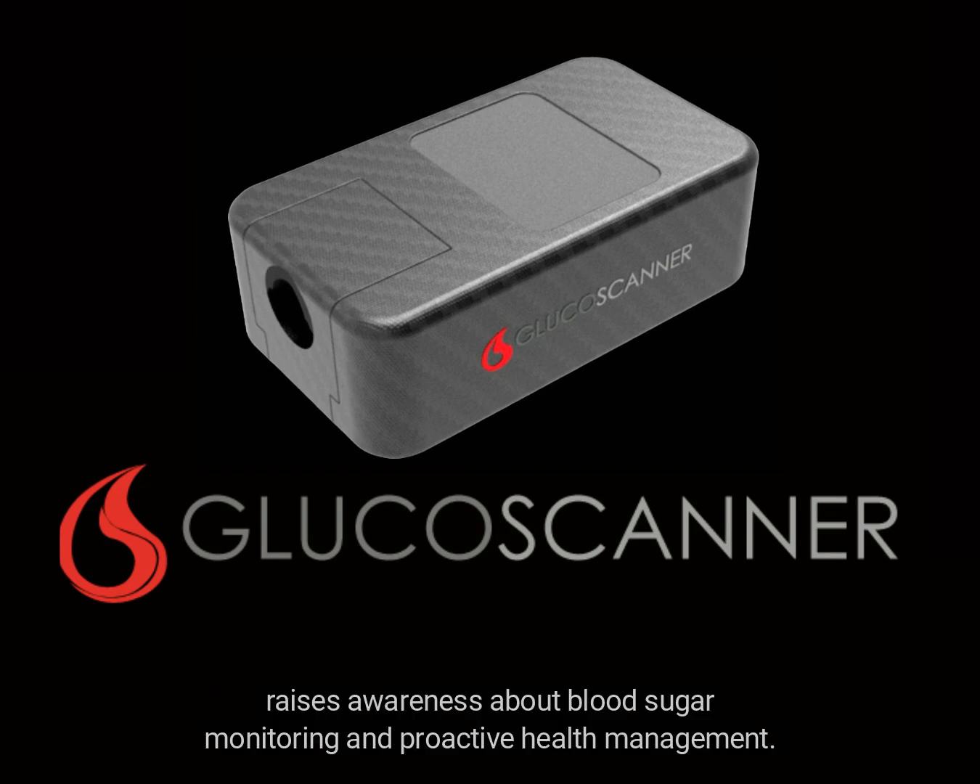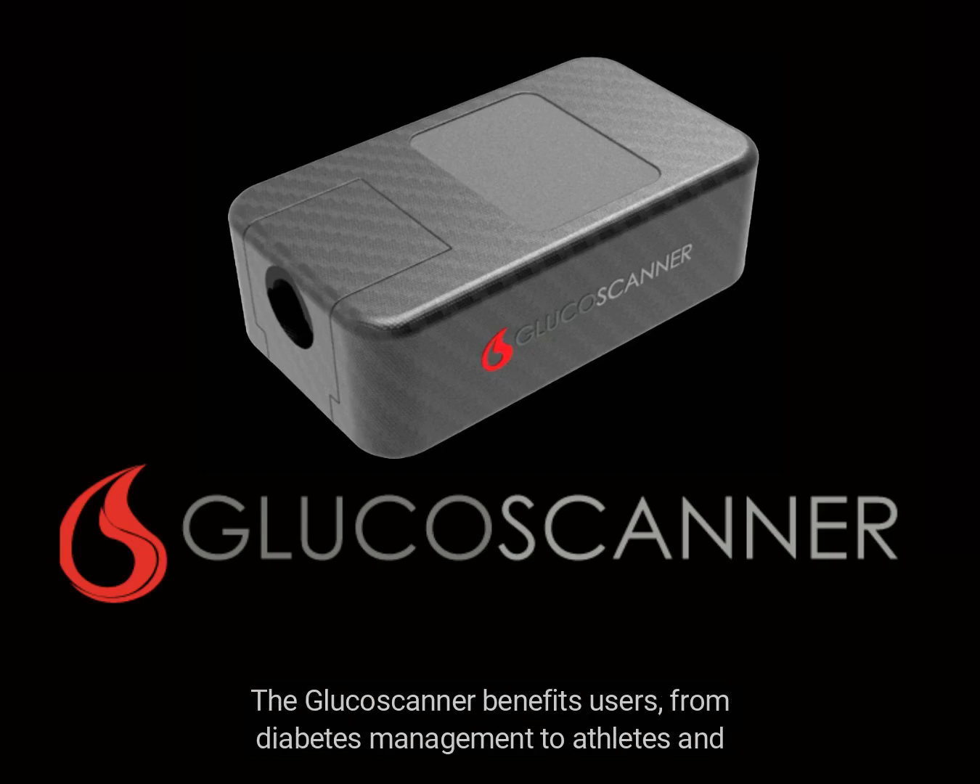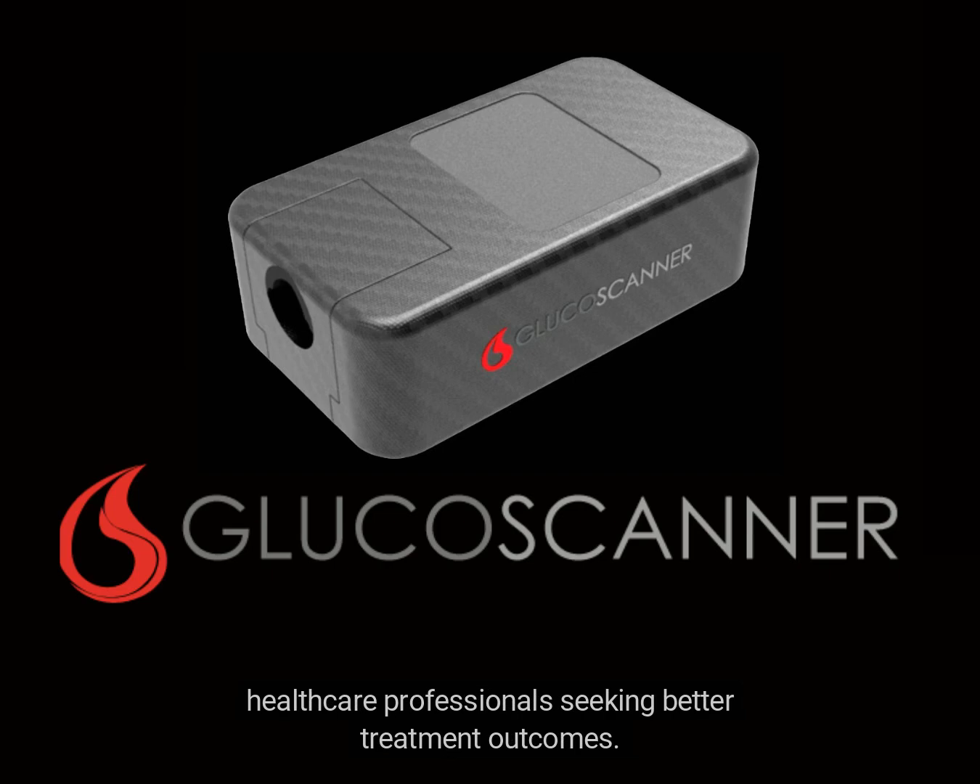The glucose scanner raises awareness about blood sugar monitoring and proactive health management. It benefits a wide range of users — from diabetes management to athletes and healthcare professionals seeking better treatment outcomes.